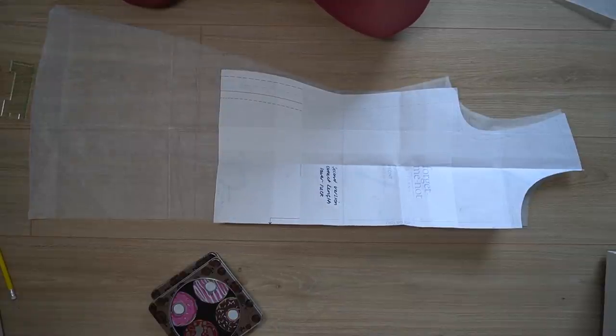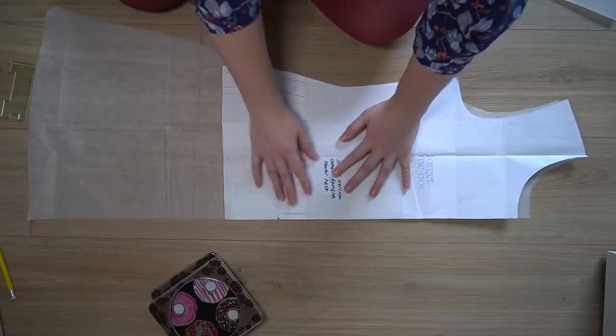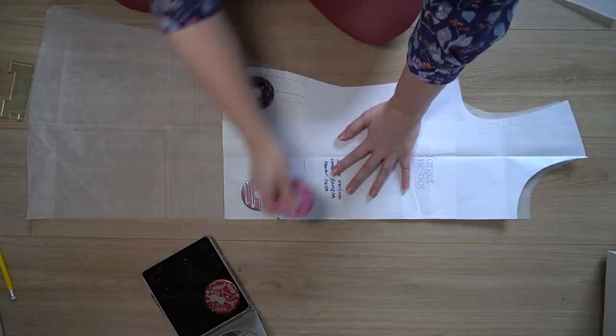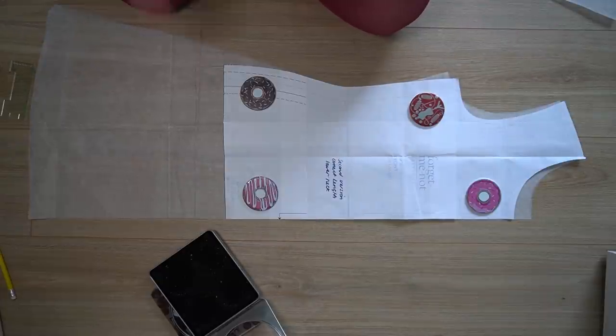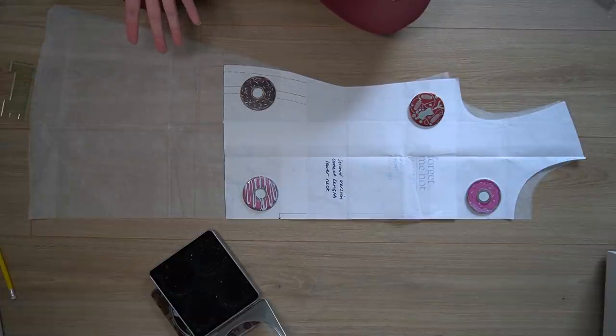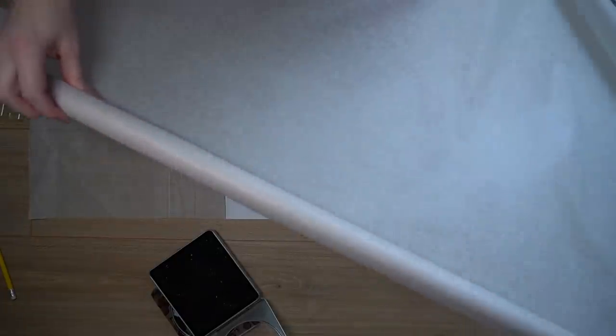I'm going to match the notches at the waist and match on the fold — you can see they're already quite similar. I'll place some pattern weights on to hold those together. Now to avoid having to layer up all the pattern pieces every time you make this hack, I'm going to show you how to trace it. I've got my roll of tracing paper here — it's nearly run out so I'll need to order more — but I'll show you how to trace the top half as that's the most important part.